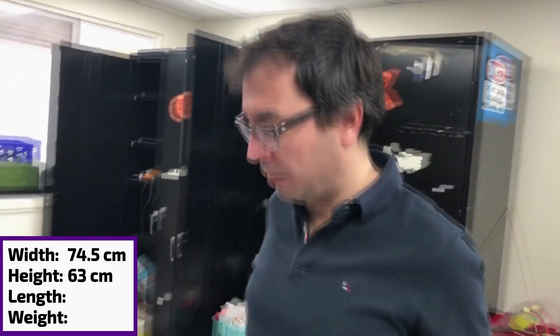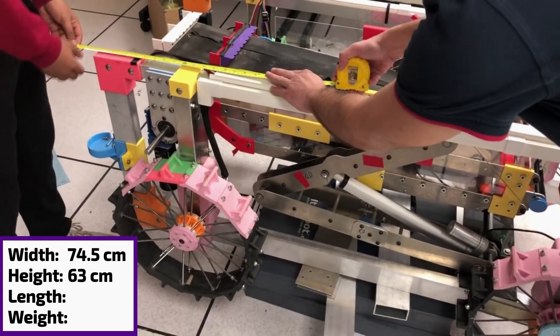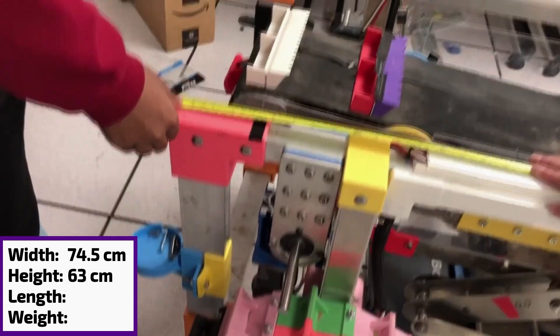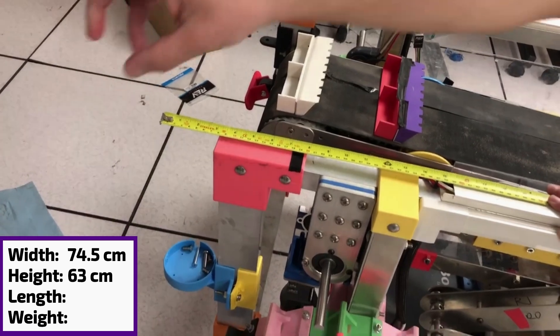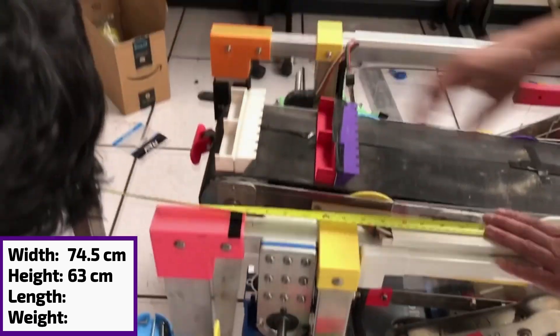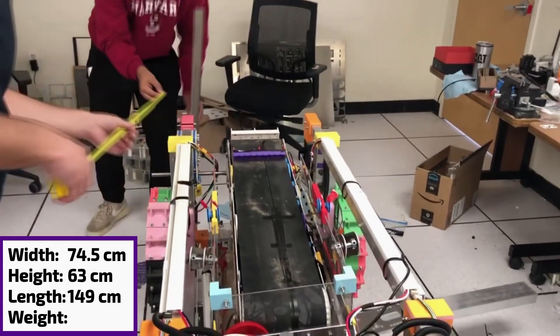I'm going to measure now the length of the robot. We're going to put it up right there. Please make sure that it's level. Can you give me that rod you have over there? Put it here like that, vertical. So that's where the thing starts, right? And that's actually 149 centimeters total.